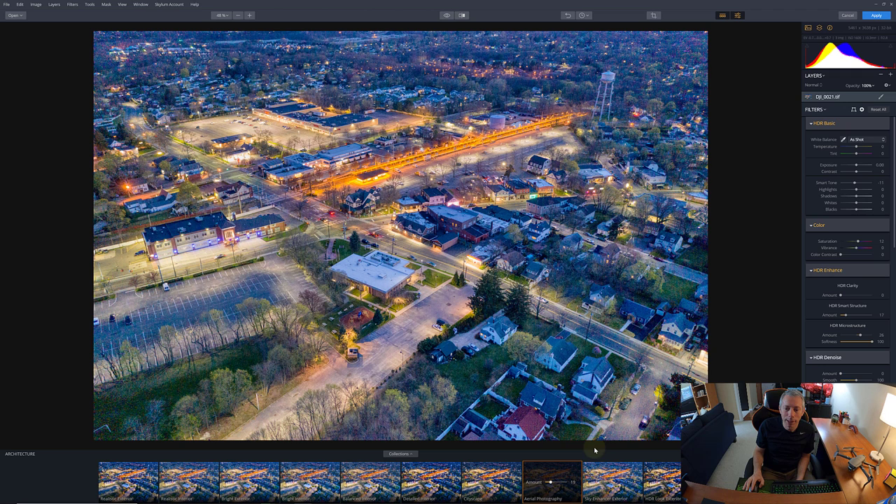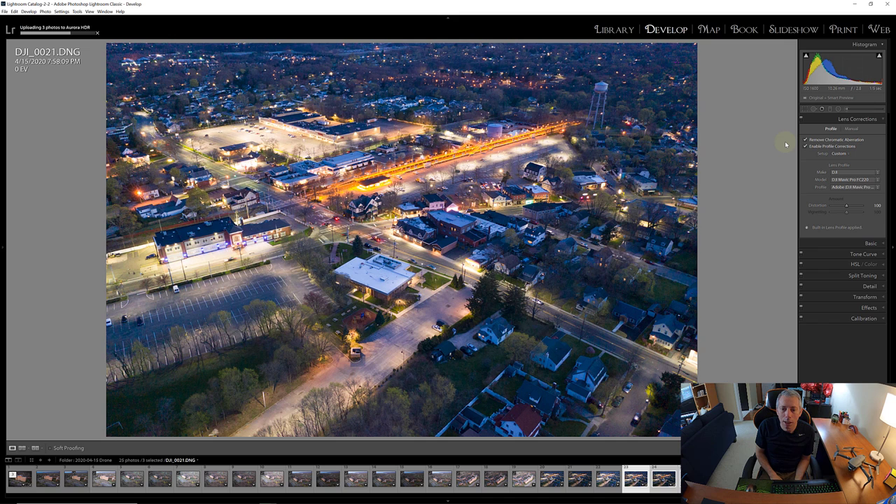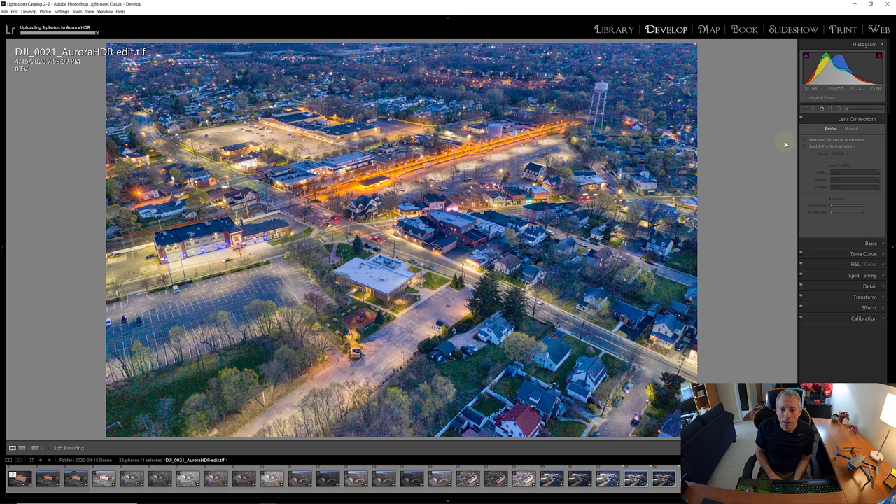I kind of like that look, so let's take the aerial photography preset at 19. The nice thing about Aurora is we do have layers, so we could continue to build layer after layer in a non-destructive way onto this image to change different aspects of it. That gives us a lot of ability to adjust our workflow. But for the purposes of this video, we're going to apply it and bounce it right back to Lightroom.